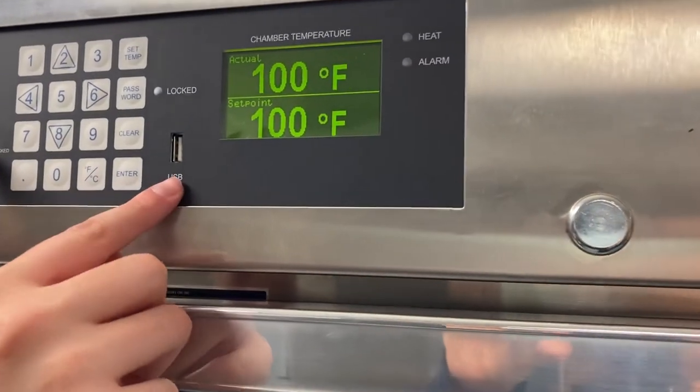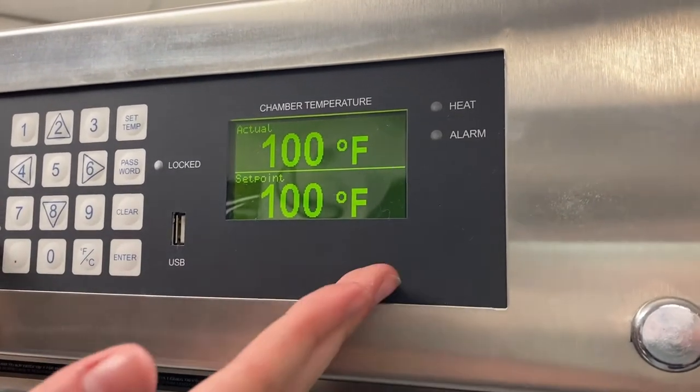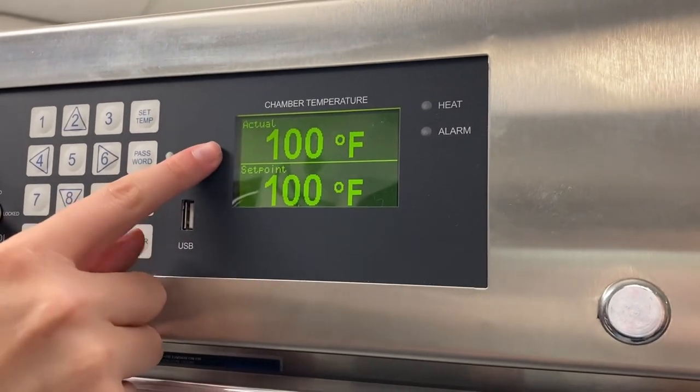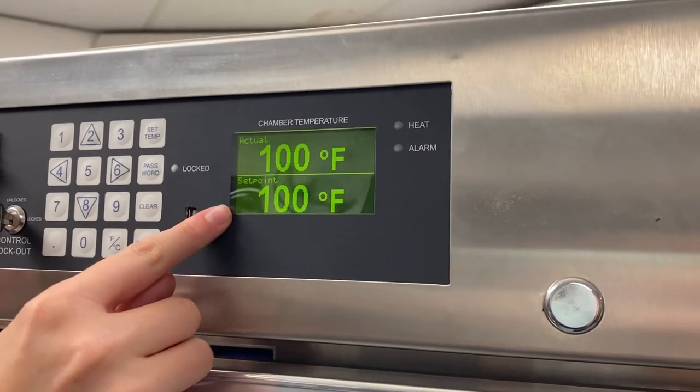There's also a USB port right here, perhaps for logging data or whatever else you might need it for. And then we have our display all the way over here. As you can see, we have the actual temperature inside the warming cabinet and then what it was set to — the set point at the bottom.